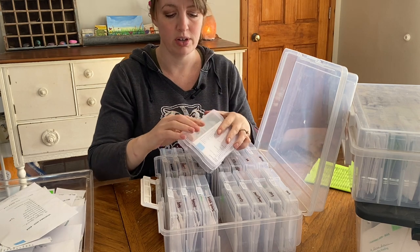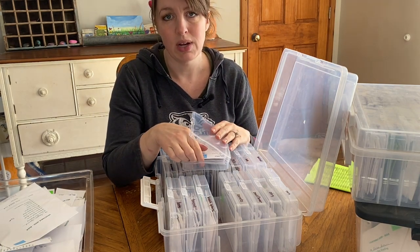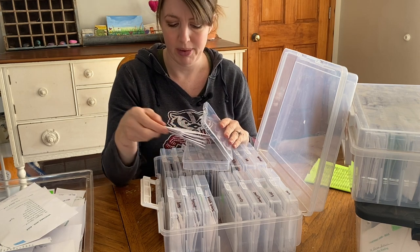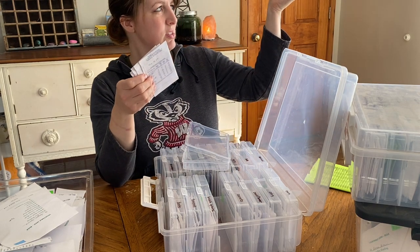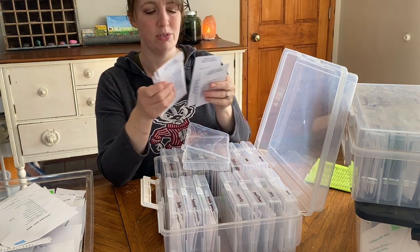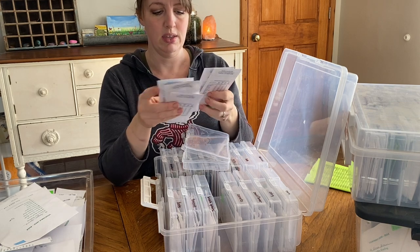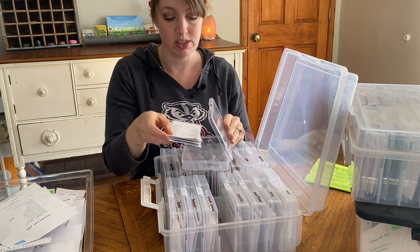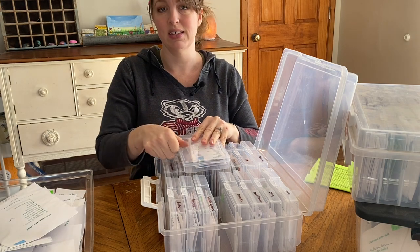I went through most of these boxes already when I was ordering seeds to see what I needed, so I got rid of the empty packets and all that, but I might have missed some. So I'll just go through and remove any empty ones. I will add the new packets and adjust these so that the oldest ones are on the top. When I take them out to plant and start the seeds, I will check the dates anyway.